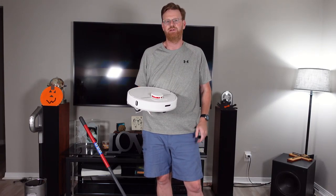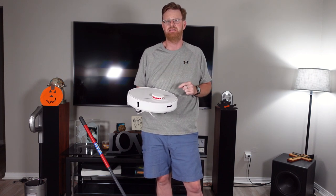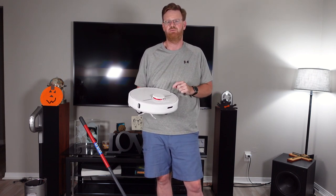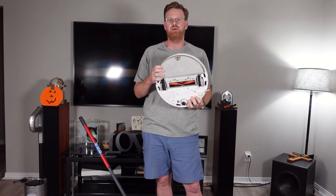Hello everyone and welcome to my YouTube channel. Today I have something new for you. It is not this robot vacuum sitting in my hands, although you might think it is. This is the Dreamy Tech D9, which I am currently testing in my house. And while it is a vacuum, it is also a mop.